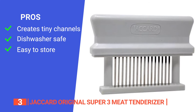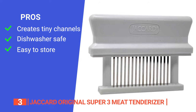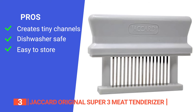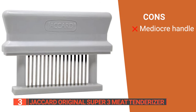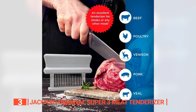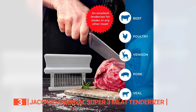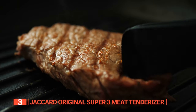Its pros are: it creates tiny channels in the meat, allowing marinades and sauces to be absorbed up to 600 percent more effectively, it is dishwasher-safe for easy maintenance, and its compact size is perfect for home kitchens. However, it's not as easy to grip as others on this list. The Jacquard Original Super 3 Meat Tenderizer is perfect for home cooks and professional chefs seeking to elevate the flavor and tenderness of their meat dishes.